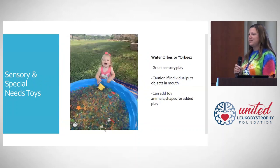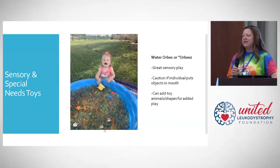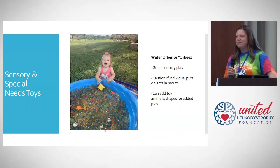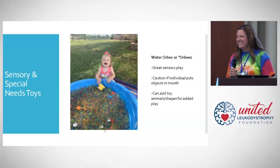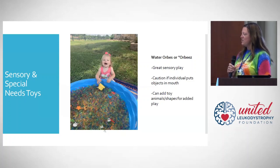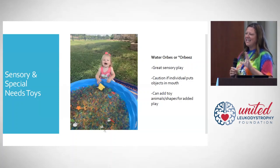Sensory toys are extremely important, not only to unaffected kids but to affected individuals, whether they're children or adults. We learn and explore through our senses, and sensory play is fun and engaging. One thing we had a lot of fun with were water orbs or Orbeez — basically, you soak these little beads in water, they get big and squishy, and we would hide lots of little toys in there. Such a fun idea for both kids and adults.